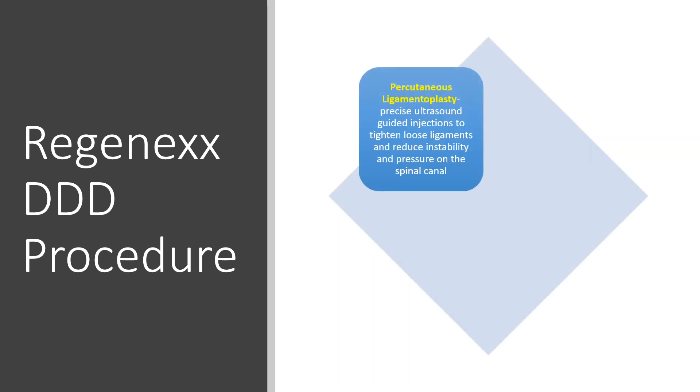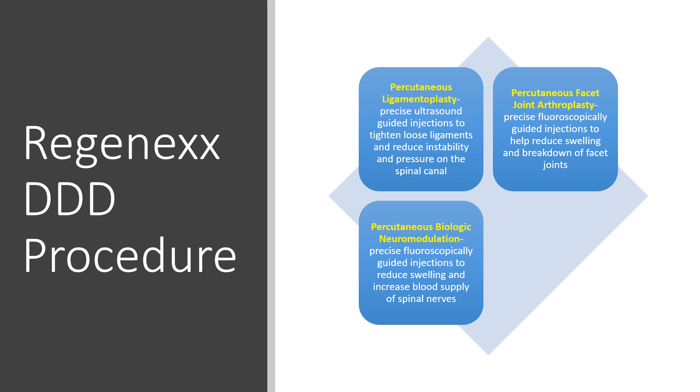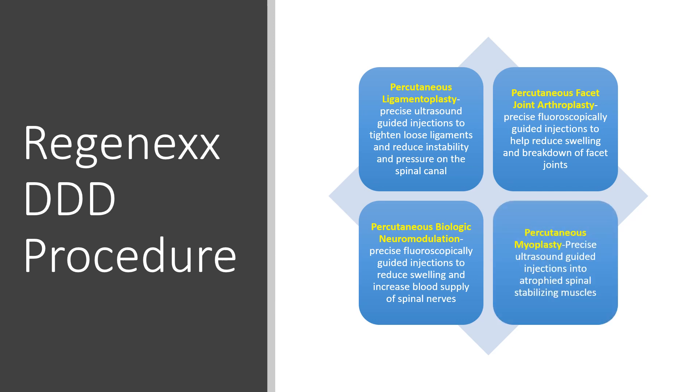One is called a percutaneous ligamentoplasty — our focus there is to tighten down loose ligaments and to reduce the size of that swollen ligamentum flavum within the spinal canal. Also, a facet arthroplasty, where we're injecting high-dose platelet-rich plasma into those facet joints to reduce that swelling. And then what we call biologic neuromodulation, or injecting the growth factors from your blood platelets around irritated nerves. And then percutaneous myoplasty, or trying to help those degenerated and atrophied stabilizing muscles by injecting directly into those as well.